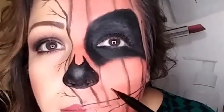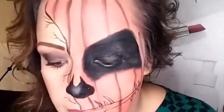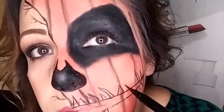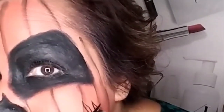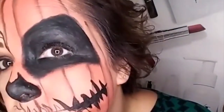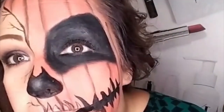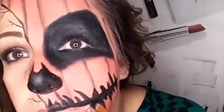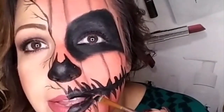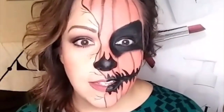I love me some Halloween. This is going to be a lot of painting. I'm super impressed with my paint I made. Now it's getting real. How's this freak show looking?